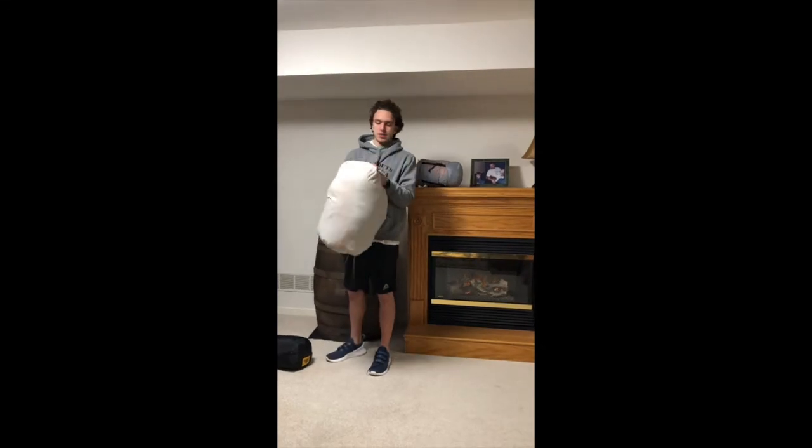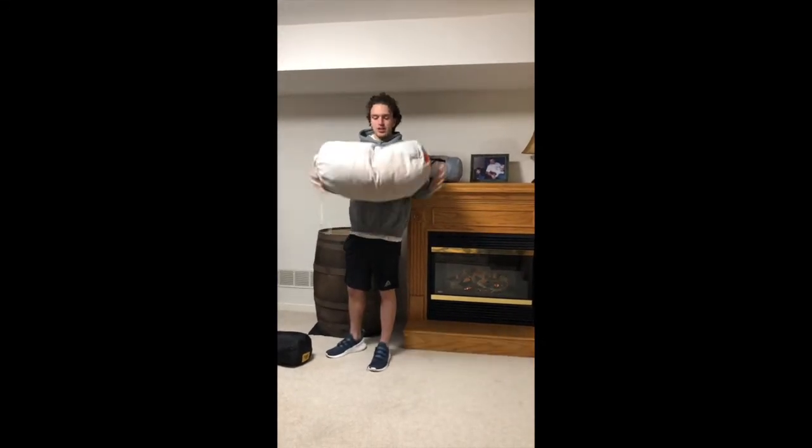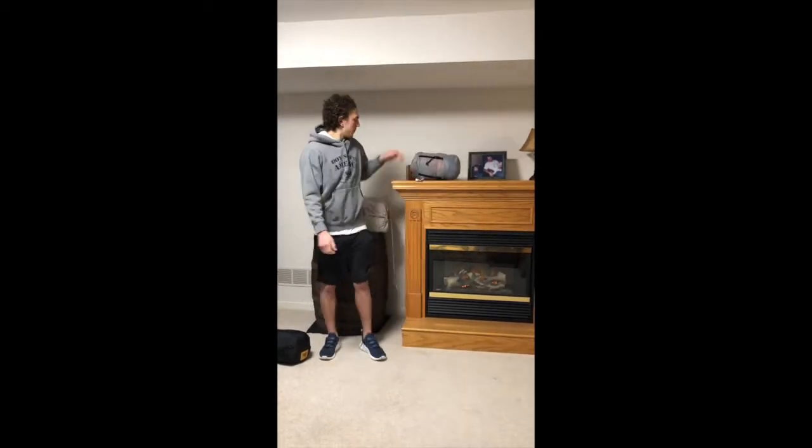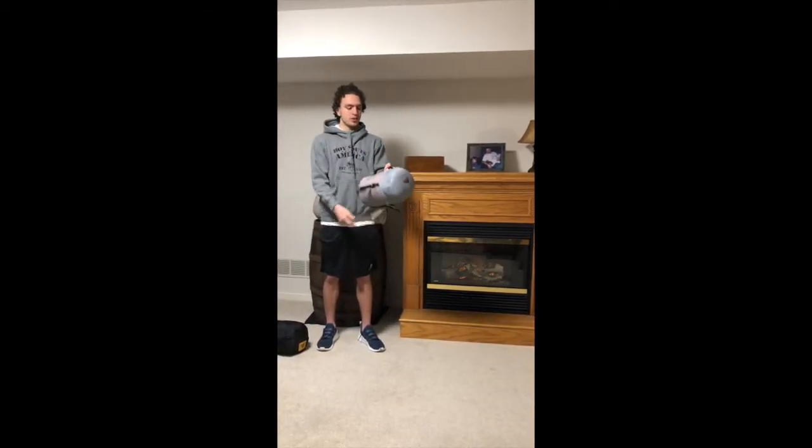And second here we've got a down bag. This is a 20-degree down bag, so this is a storage casing. It keeps it nice and fluffy when it's stored but it gets really compacted, so it's perfect for backpacking because it fits in your backpack and doesn't take up much room.